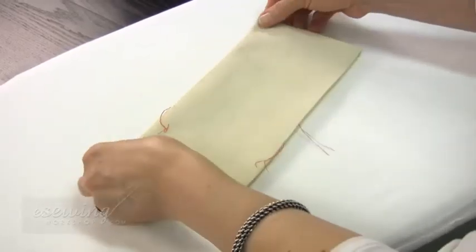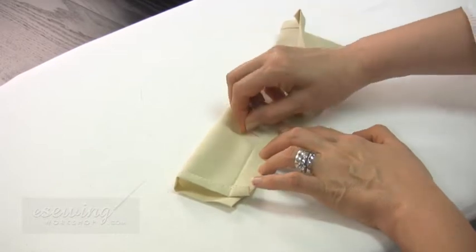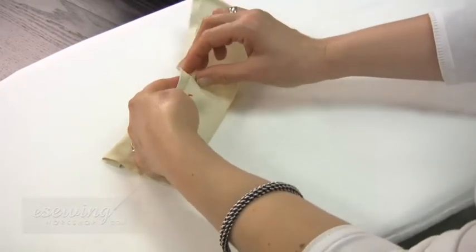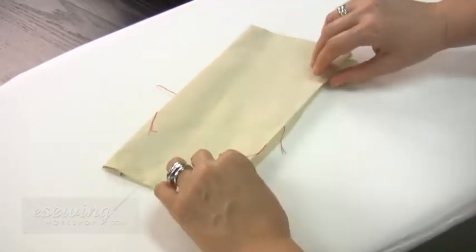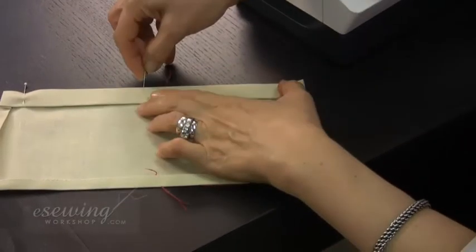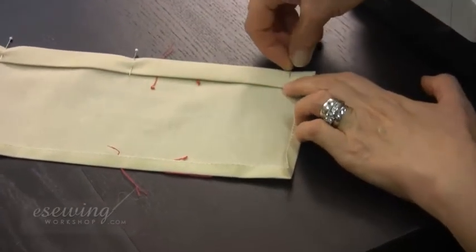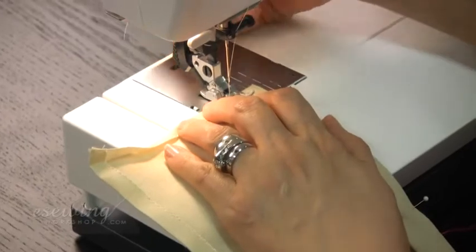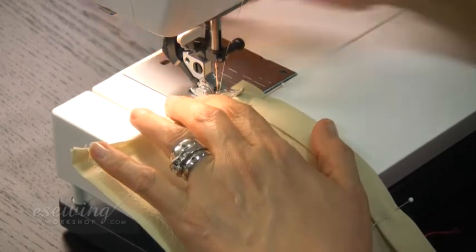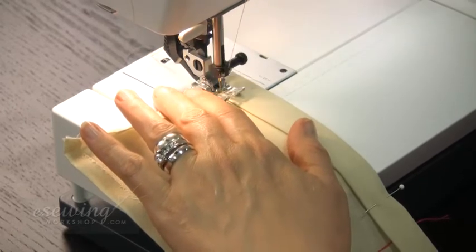Next, we will sew the double fold of the pocket in place. Pull the tailor tack knots out of the way before sewing the pocket. Pin the double fold in this direction to sew the top hem. We sew about one millimeter from this folded edge. Reverse stitch at each end to secure the thread.